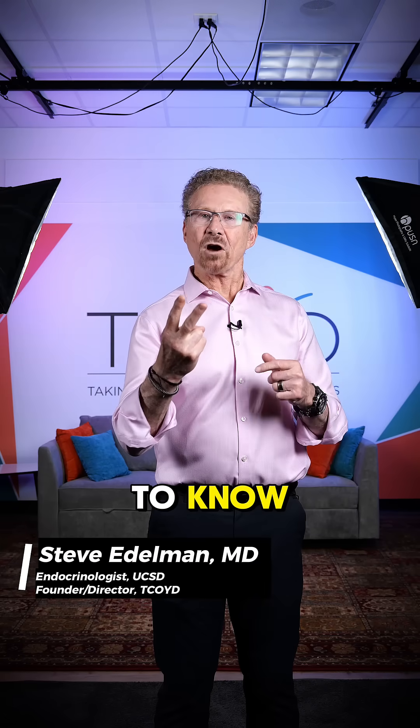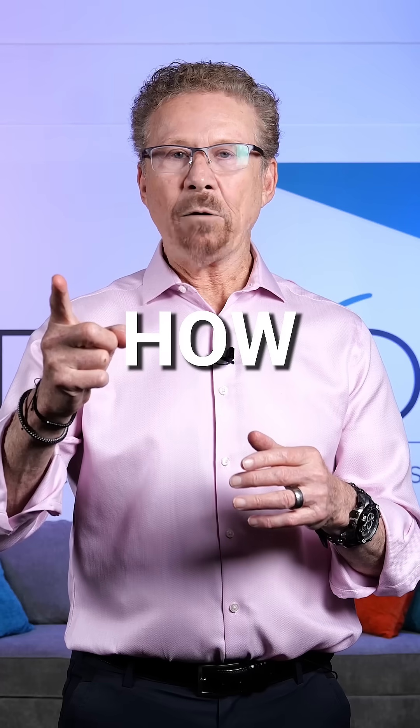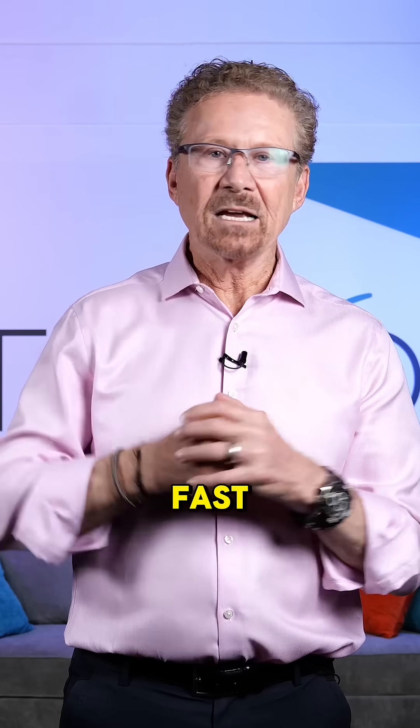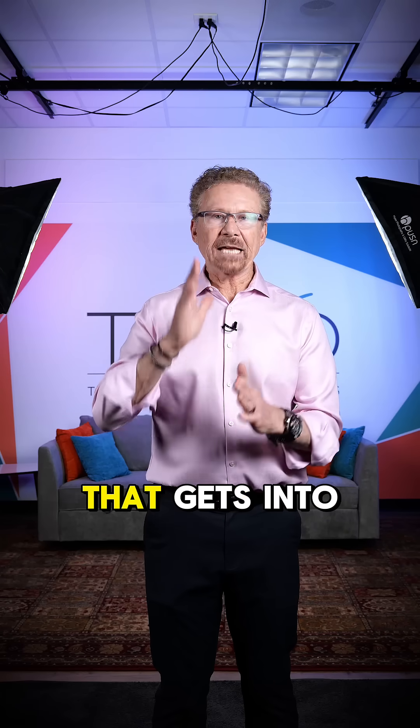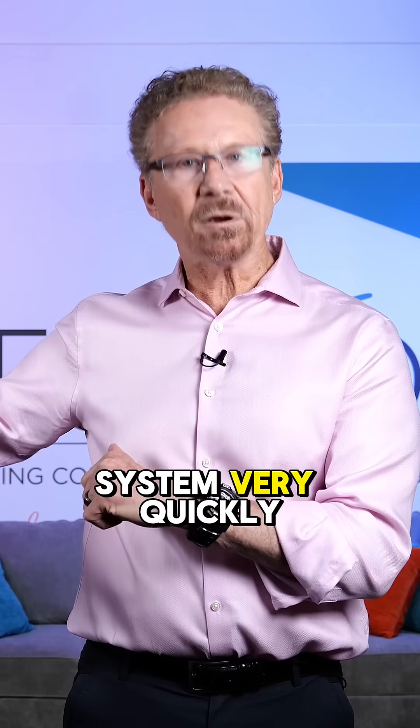Here are the two most important things you need to know about the inhaled insulin, Afreza. One, how it works. We all know that fast-acting insulin isn't that fast, but Afreza is powdered insulin that gets into your system super fast and also gets out of your system very quickly.